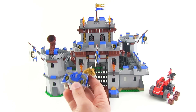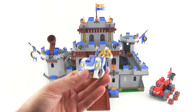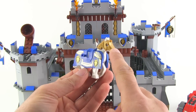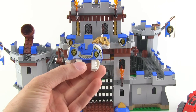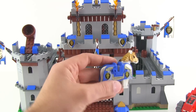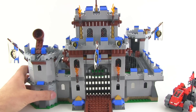Back on the lion knight side, we do also have this horse. You can see the pearl gold armor over the head, and you can also see the print on the side, which does have a couple of metallic colors. It looks good — I'm happy about that. So let's just talk about that catapult really quickly.